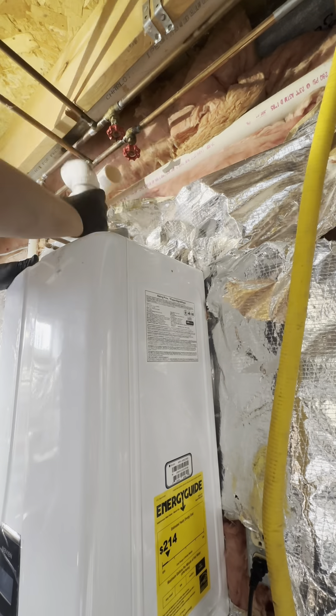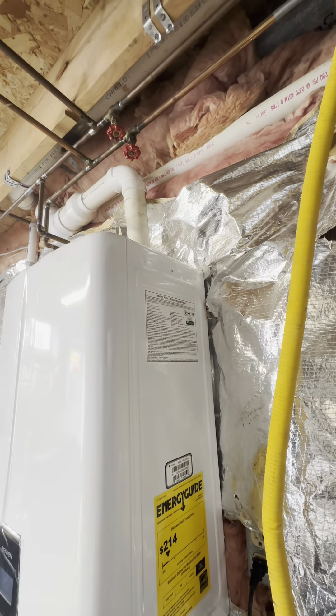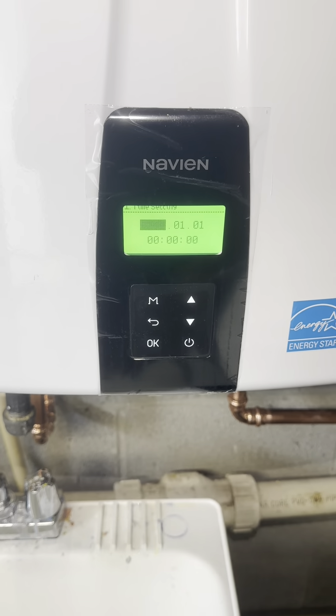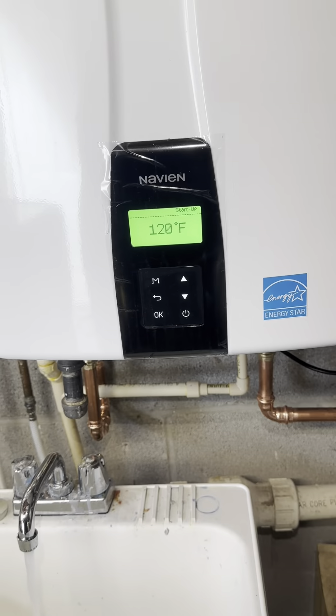The original vent for that old water heater was three inch, but this one is two inch, so we tied that back in. Turned everything on, adjusted all the settings, and now they have hot water.